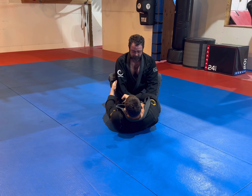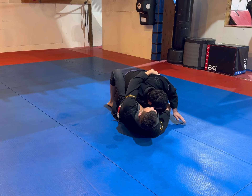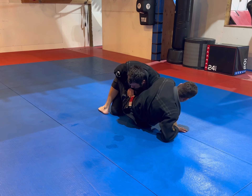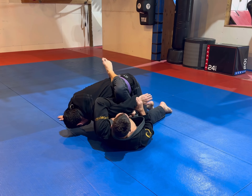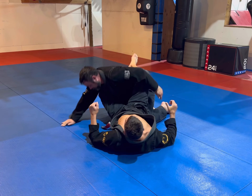Next option: drag that arm over, grab the lap. He yanks that arm out of there, but in doing so he leaves this hand behind. I switch to that kimura grip. If you have trouble making that grip right here, we pull him in with our leg, throw him forward, make my adjustments, and finish that kimura.